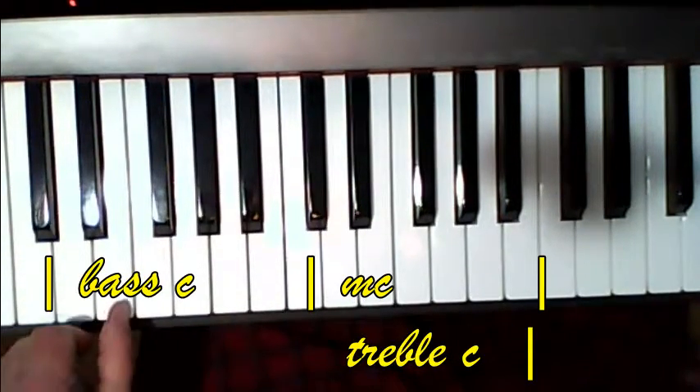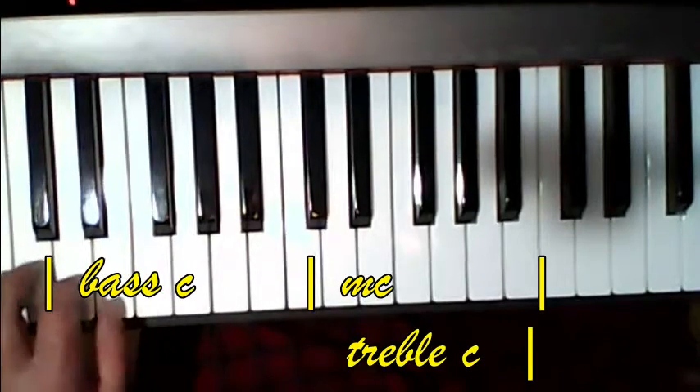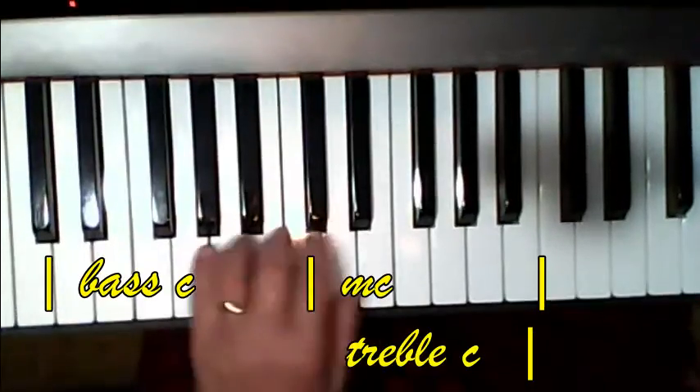Here's bass C — you're going to put your thumb on the... Okay, it's off the screen, but you can kind of figure it. It's just straight down. Then again.